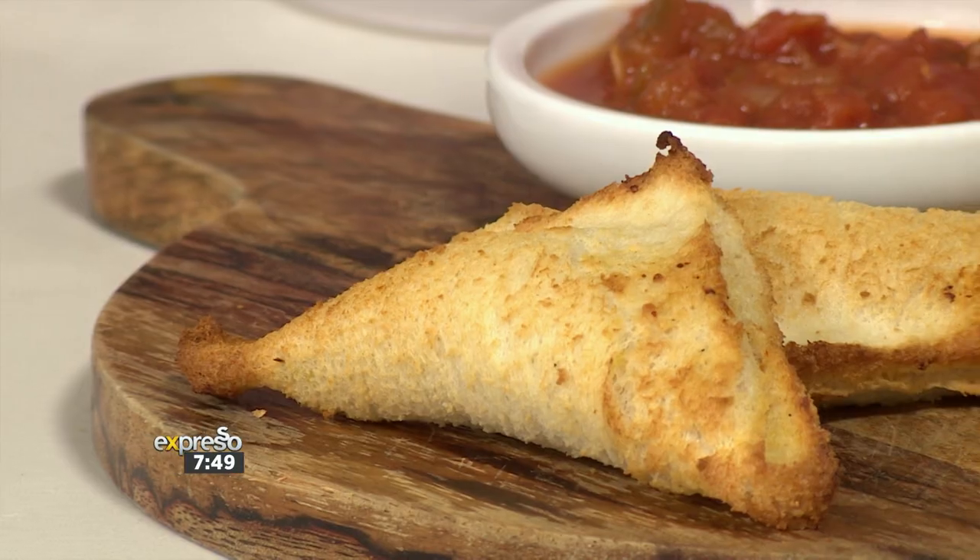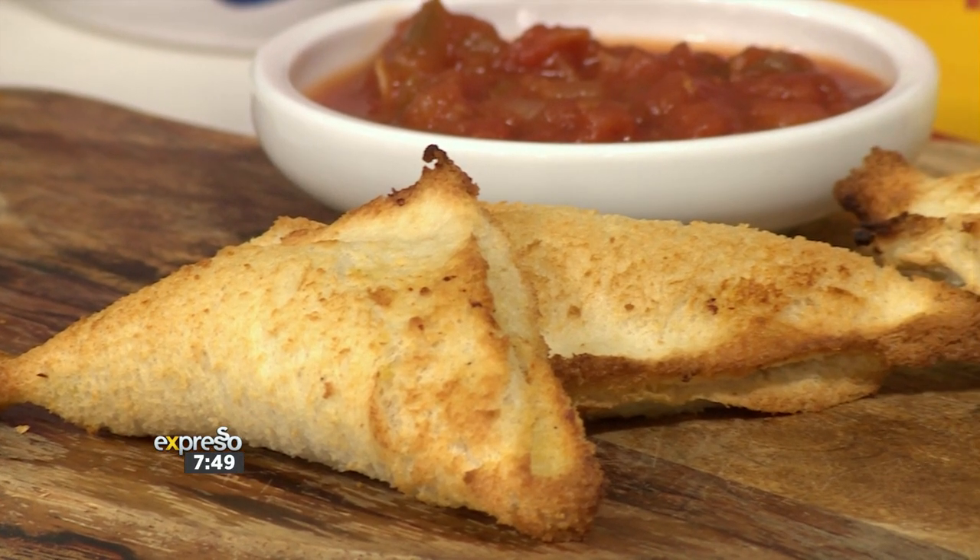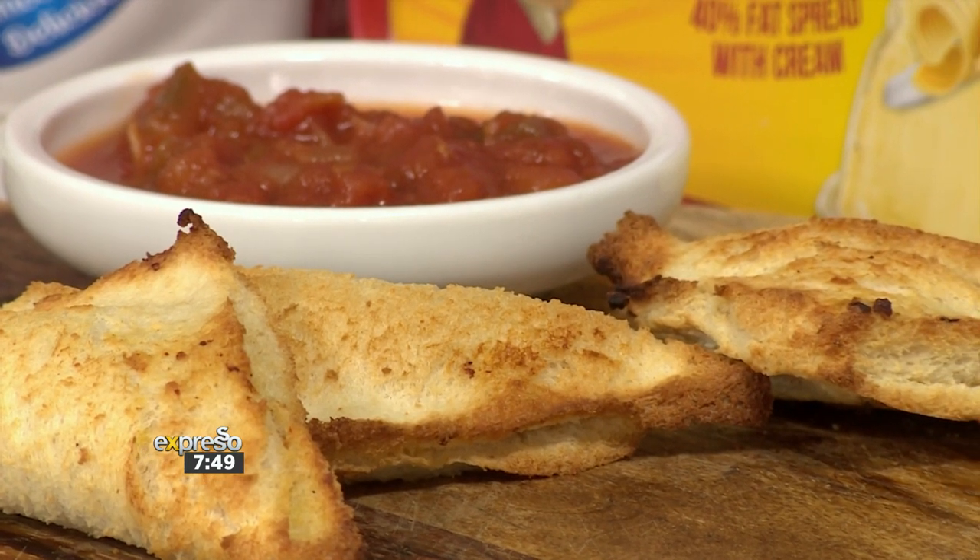Taking a quick bite — it's so delicious! The one thing to add would be cheese. Cheese is always a great idea! Thank you so much, Nicole — this was so much fun, very simple and very quick. Once again, if you want the recipe make sure to visit expressoshow.com.